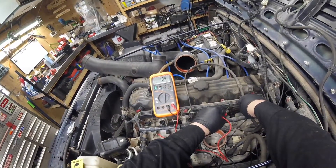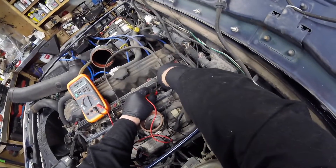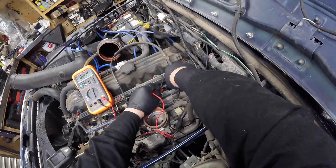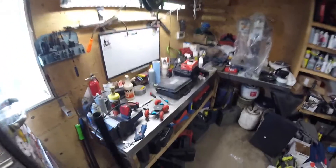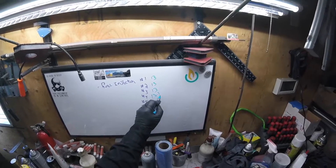Injector number 4 reads 13.1 ohms. That's the only one so far that has a variation, but it's not even that much of a variation — 13.1.